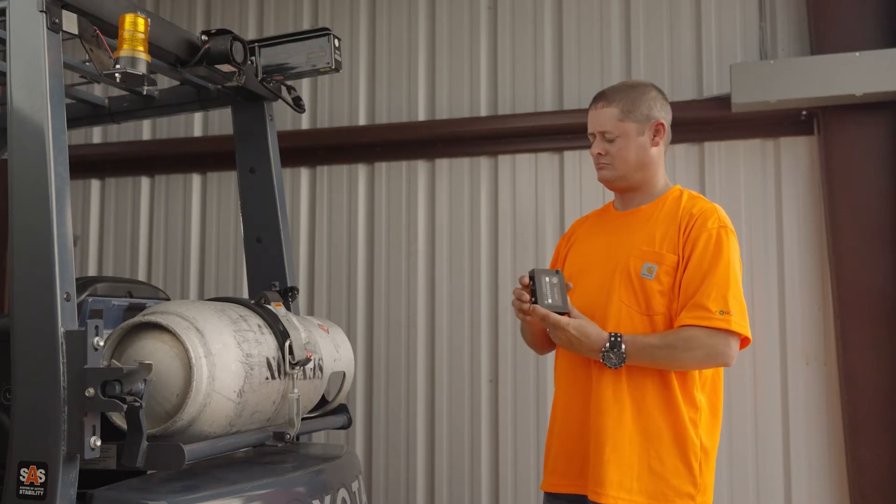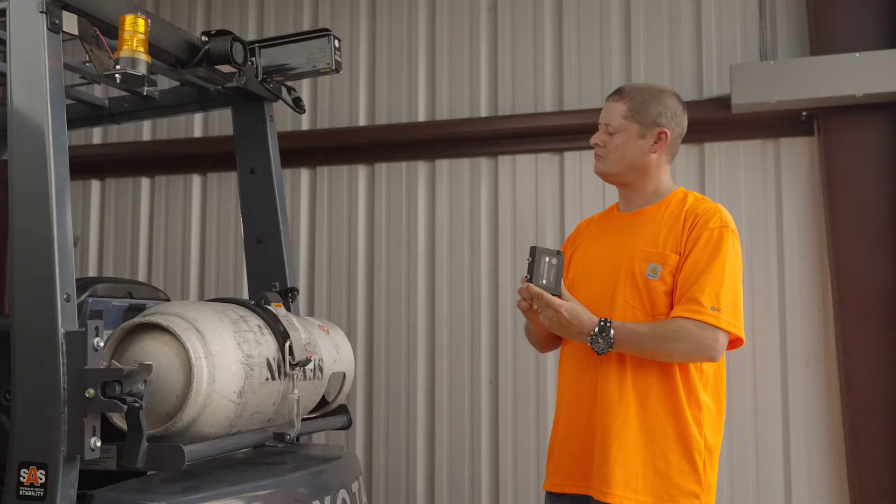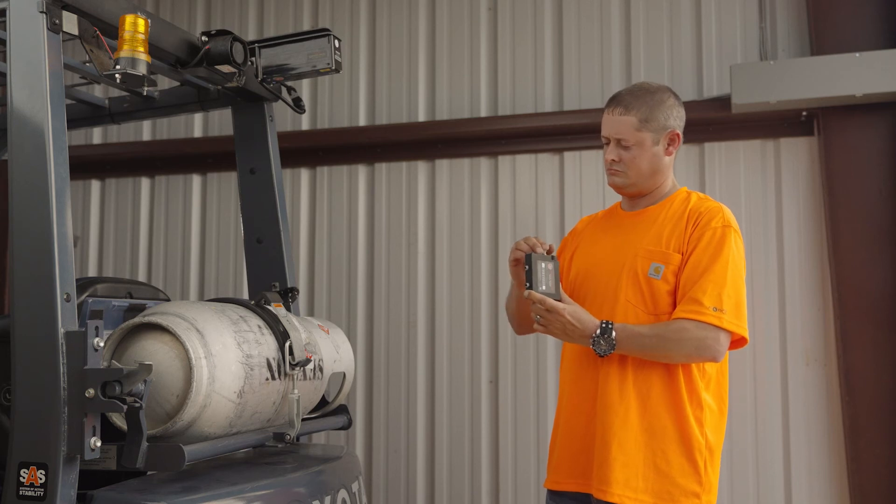If desired, the optional range adjust tool can be used to adjust the detection range from 8 feet up to 43 feet, and up to 90 feet on the larger units.